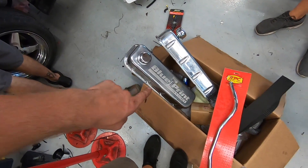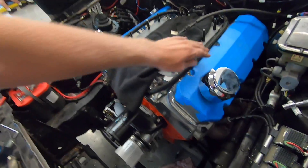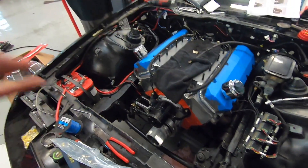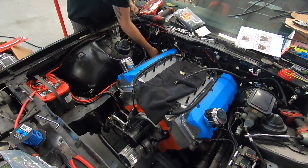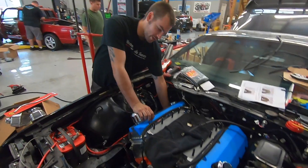You'll notice our Blueprint valve covers are off. Blueprint sent us a different set of valve covers with different baffling in it, so we're gonna have these on temporarily - they don't say anything on them but we got some new Blueprint ones on the way. We're ready to check timing. We actually put a tune in the car - this is exciting, we're about to get toast running.